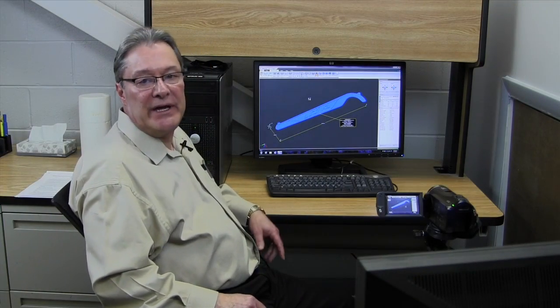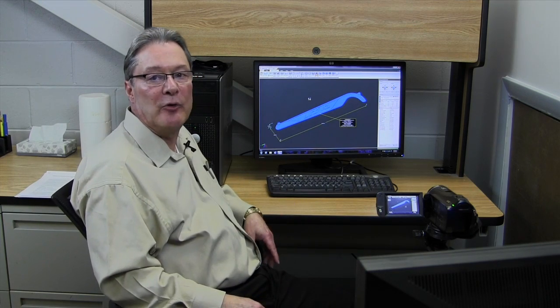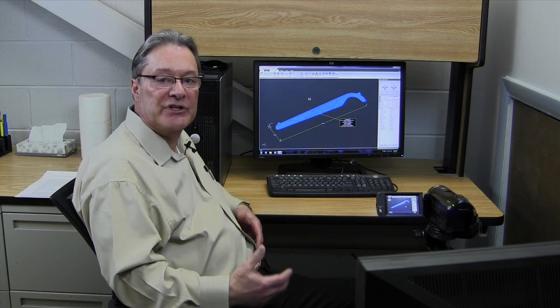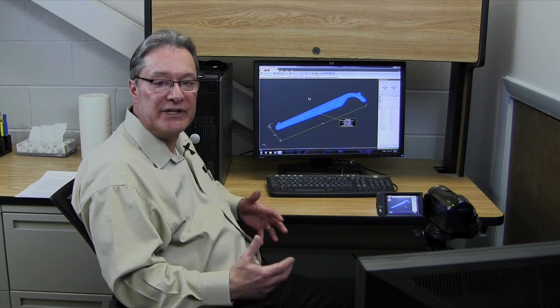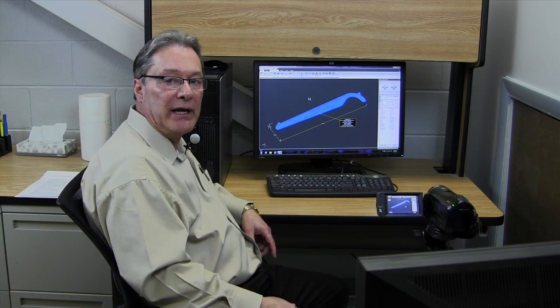From here we're going to go over to the computer and look at the first stage of what needs to be done once we've got a math file. Okay, we're at the computer. The first phase once we get data from our customer is to take a look at it. We're going to pull this file up, look at it for size, material volume, and see if there's any features that would be a concern when we go to tooling on this job.